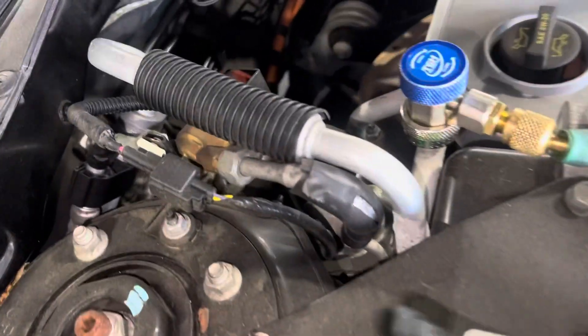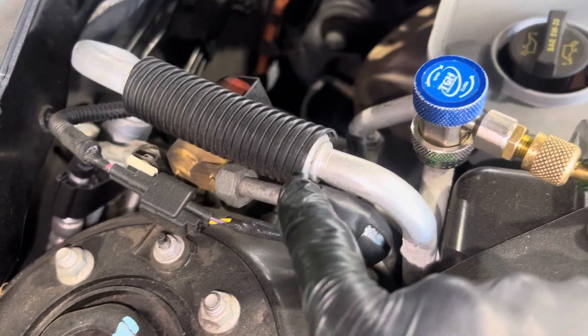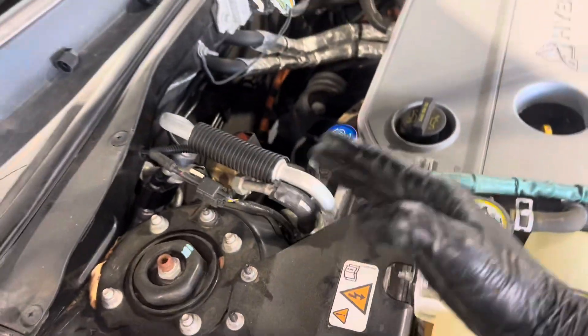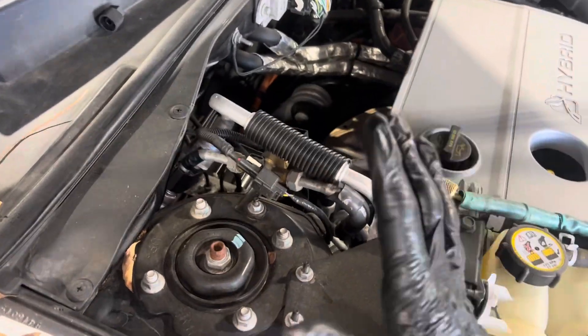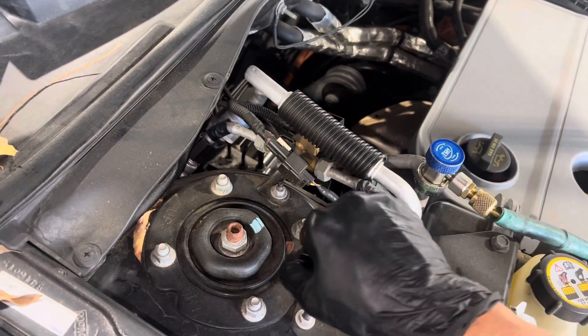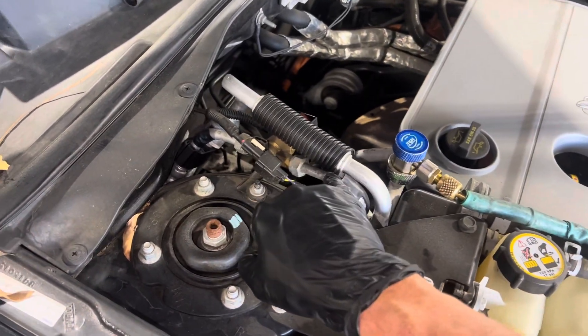First thing I noticed: do you see where that aluminum line is rubbing against that aluminum right there? They're touching, which means something got bent and twisted — somebody did some work here. Two pieces of aluminum should never rub because they'll rub through and one will cause a leak in the other.